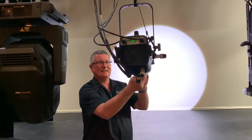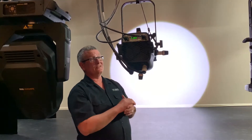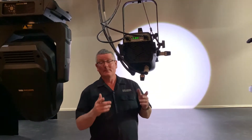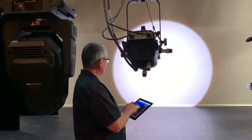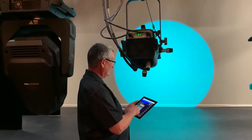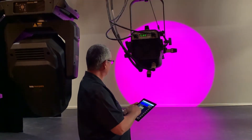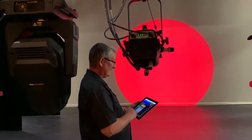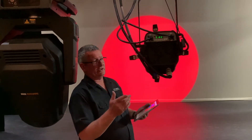The problem with the other lights was you can only have one channel of color on each light. With this, I can have any color I want. Just by the touch of a button, I can change the color from the LED — far easier than the conventional fixture. So there you are — LED fixture.